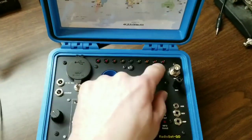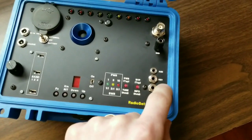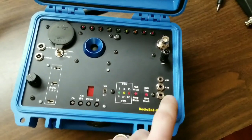Zero beat indication along the top. Audio output for headphones or external speaker. Key, and a switching circuit if you want to use an RF amplifier.